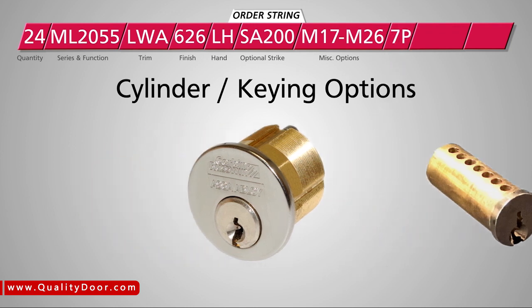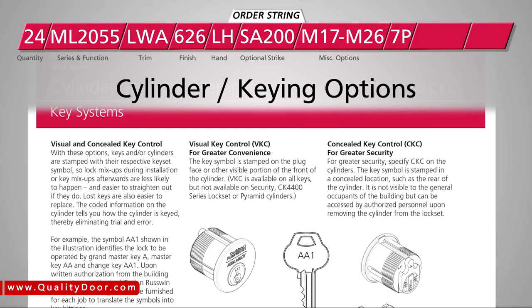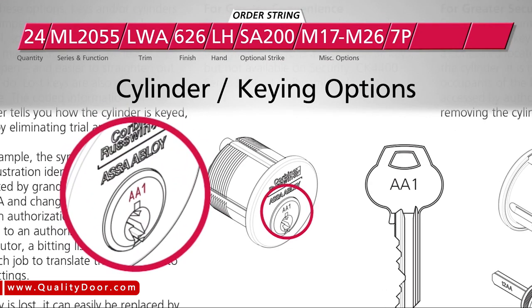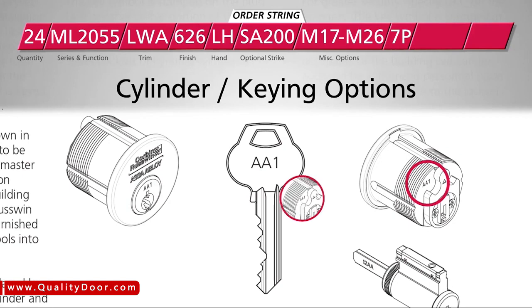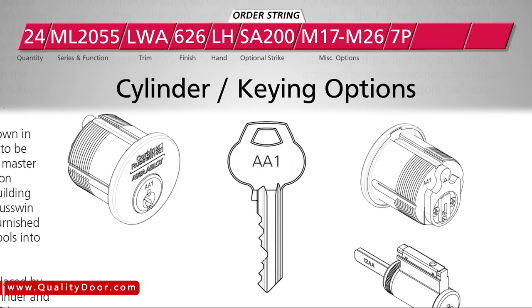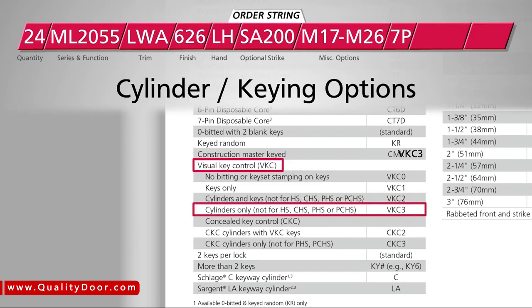We can also choose any additional cylinder and keying options. When ordering Corbin-Ruswin lock sets, you can choose between visual or concealed key control. With visual key control, the key symbol is stamped on the plug face of the cylinder. With concealed key control, the key symbol is stamped in a concealed location, such as the rear of the cylinder, so it's not visible to general occupants. We'll select visual key control cylinders only, so we'll enter VKC3 for this order parameter.